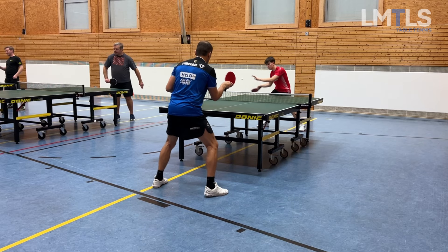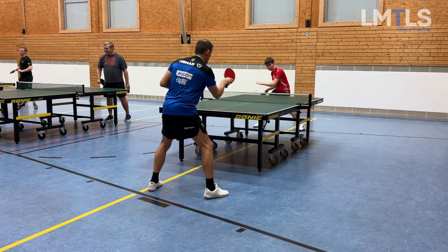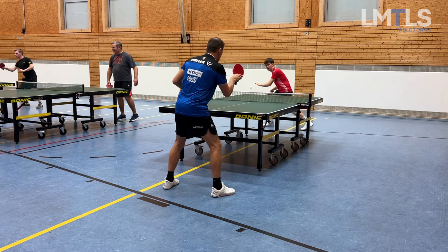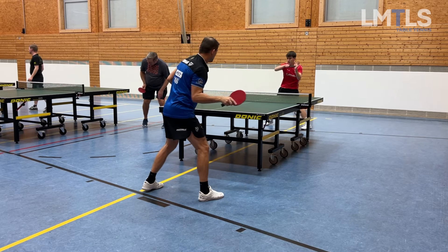What's up table tennis nerds, welcome back to the Limitless channel. This is week three, part three of my road to 1550 TTR series. Here I'm training with Noah, working on the basics with him, including the forehand topspin. As you can see, he doesn't move enough.